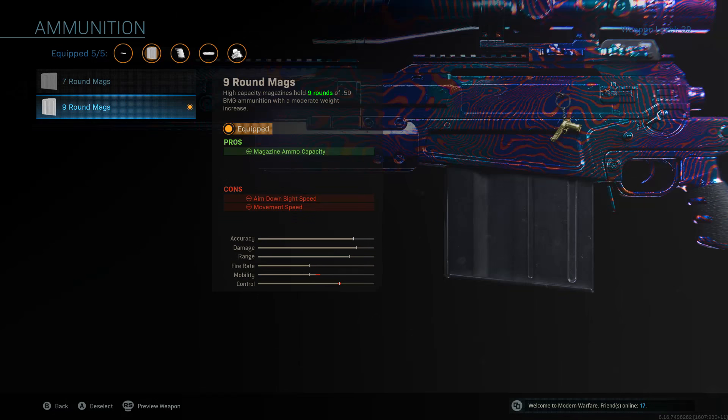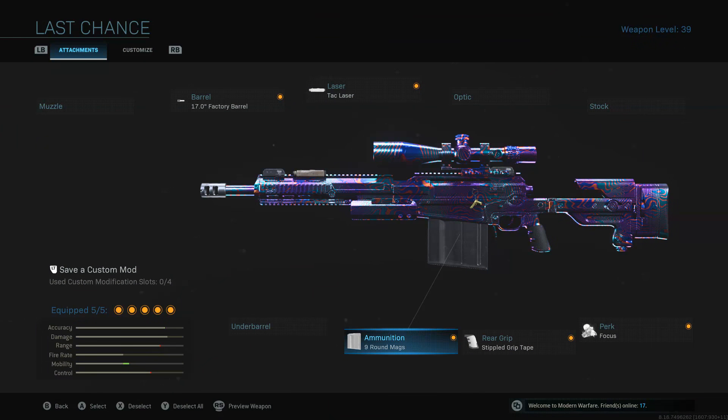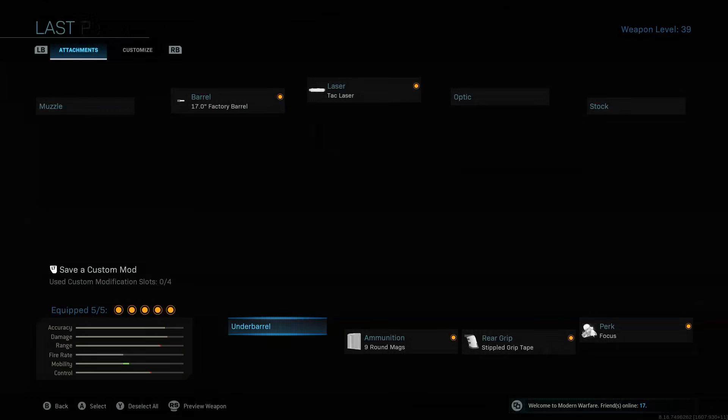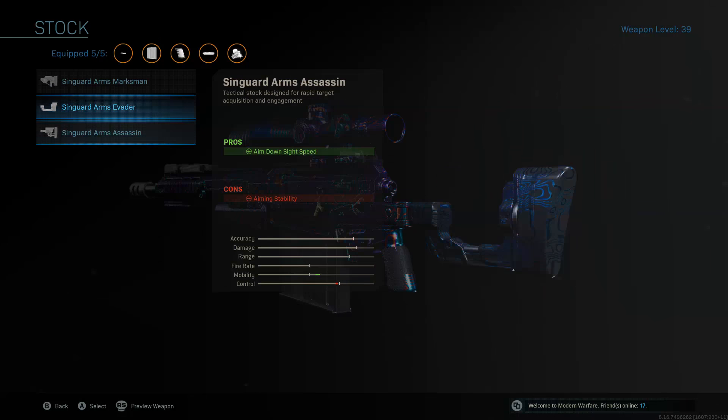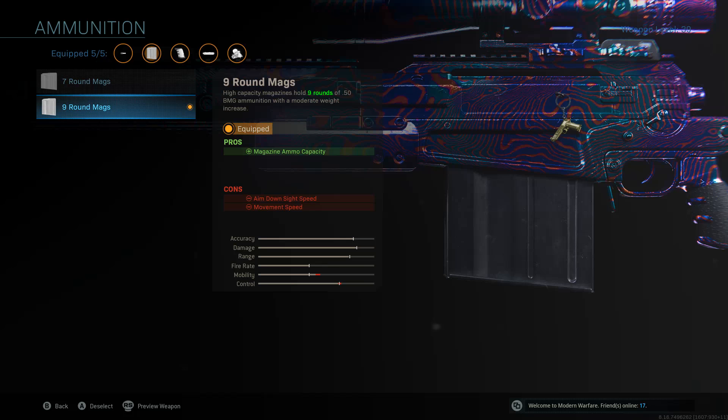And then the 9-round ammunition. Now, personally, this is all personal preference. I like the 9-round mag just because it's nice having 9 shots in my sniper. If you guys want to snipe the way I snipe, you can do that. You can even run the 7-round mag, or you can just take it off completely. If you do end up taking off the 9-round mag completely, I would definitely put on the stock, which will give you even more aim down sight speed. But personally, I don't really think you need it. I snipe pretty well without it.